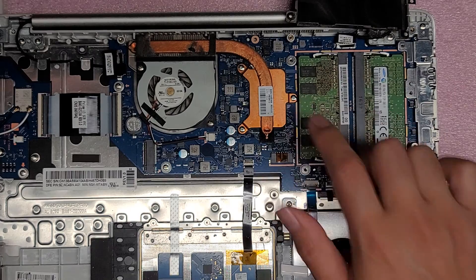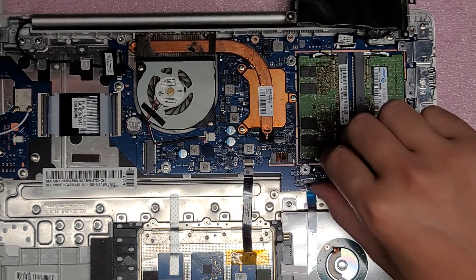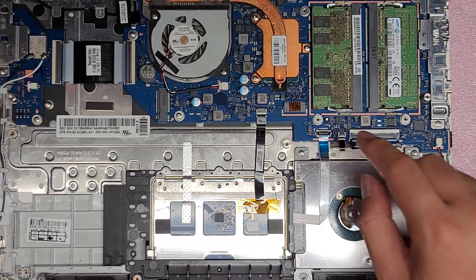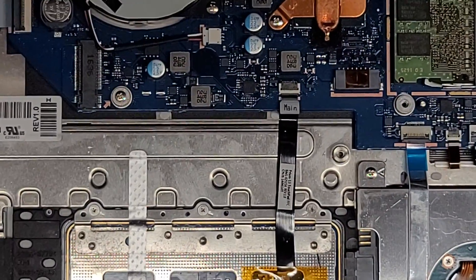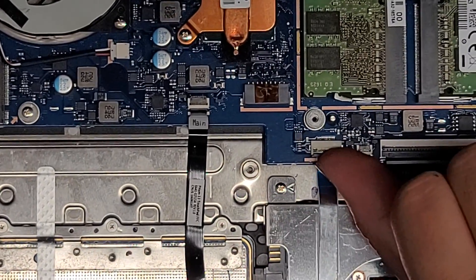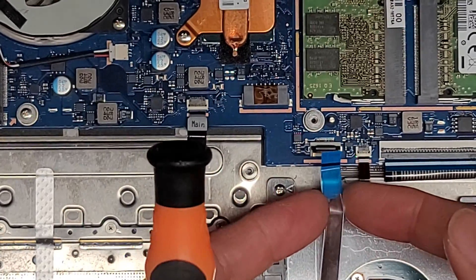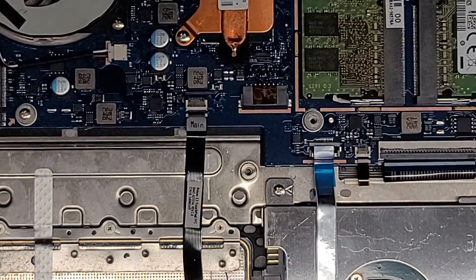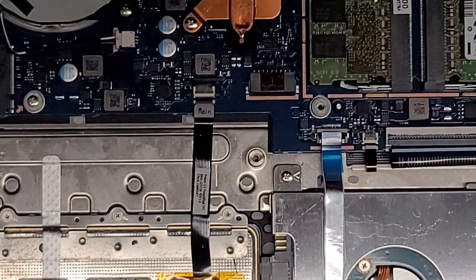If you want to make your computer faster, I highly recommend changing the hard drive to an SSD. All these latches are basically the same — to remove a connector, flip up the little tab, then pull the connector out. To put it back, make sure the tab is up, slide it back in, and push the tab back down. Now I'm going to show how to remove the hard drive.